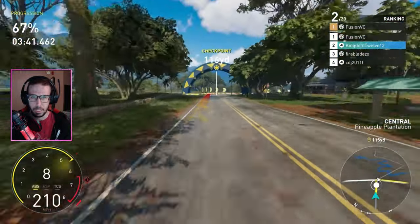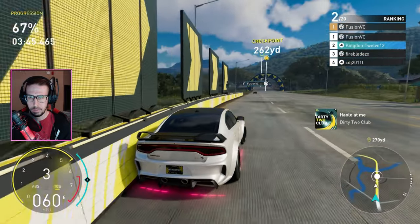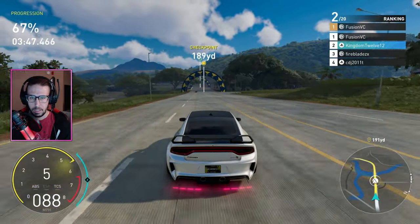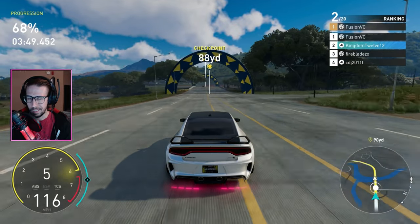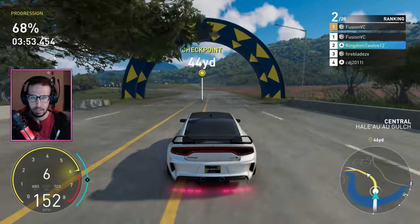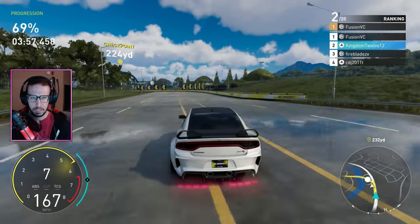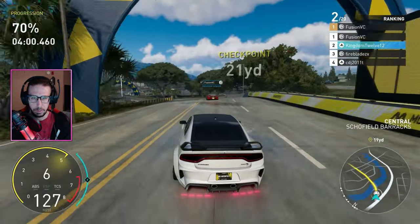We're switching here — we kind of caught them. They only got out in front because I kept getting blocked by everybody else, but we got a good lead now. We'll see how this tune does — oh, he messed up! He messed up, he's got that gap.